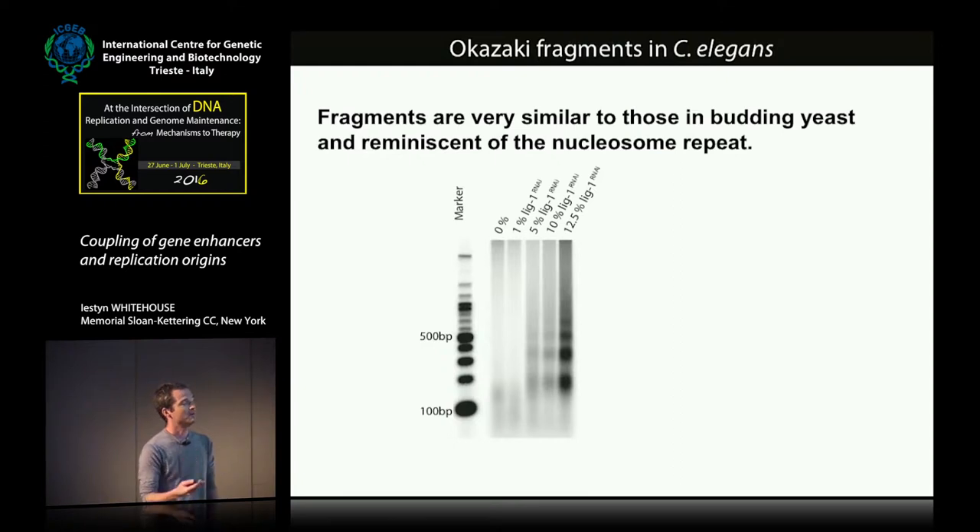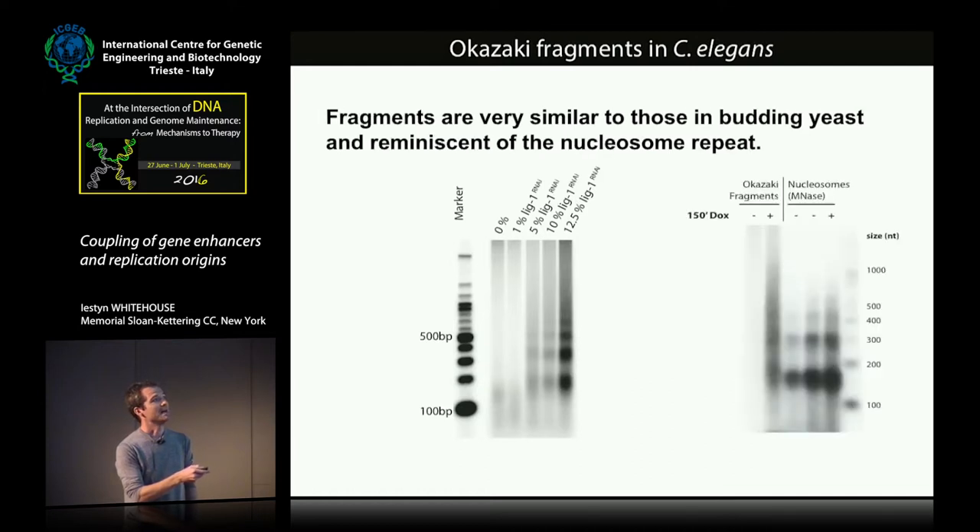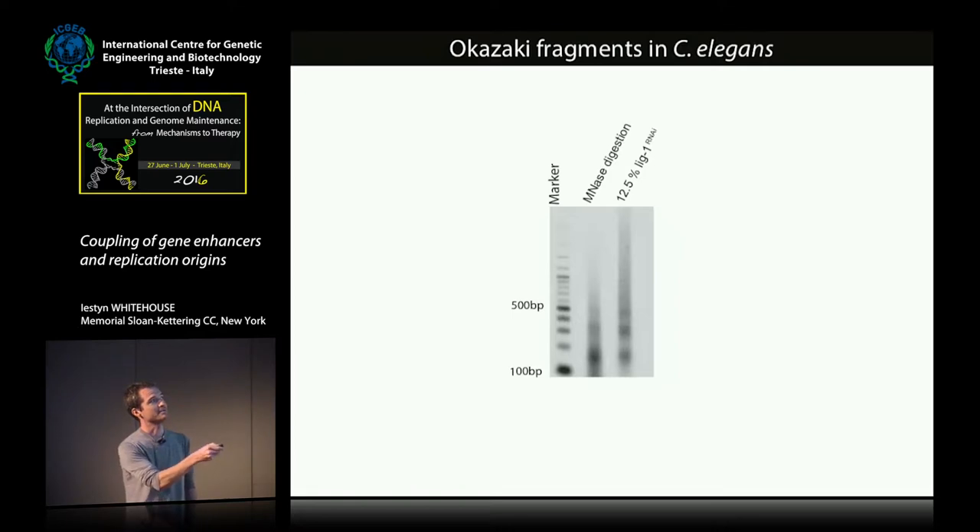This is what we find when we perform the same assay as we did with budding yeast. On a denaturing agarose gel, we titrate down the amount of DNA ligase in the embryos, and we see a really beautiful nucleosome ladder, very reminiscent of the nucleosome repeat. When I first saw this, I thought it was nuclear digestion or apoptosis, but it is not — these are really the Okazaki fragments. In comparison with budding yeast fragments next to a classic MNase digestion chromatin ladder, we can do the same for C. elegans, and the fragments line up very nicely with the MNase digestion as well.